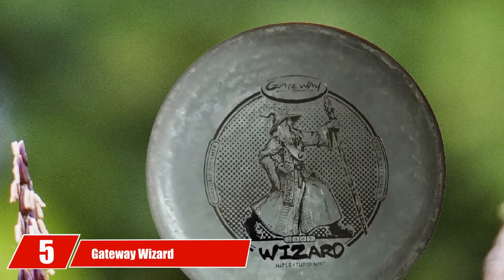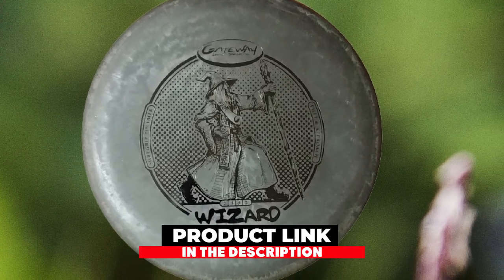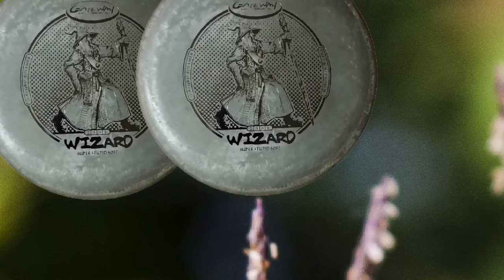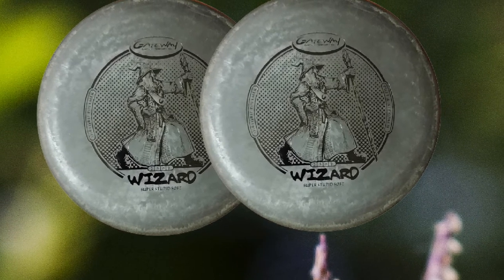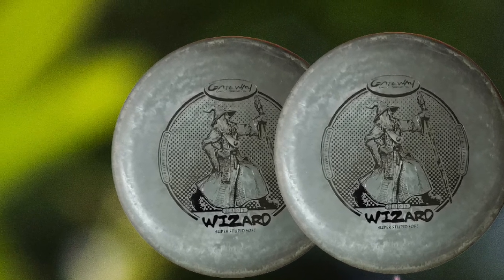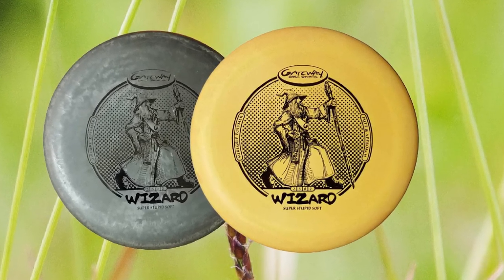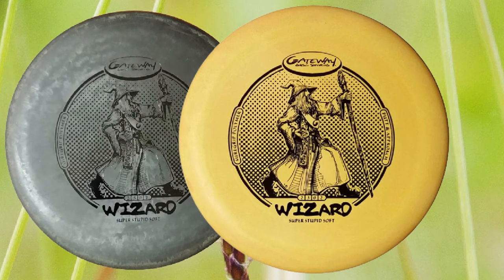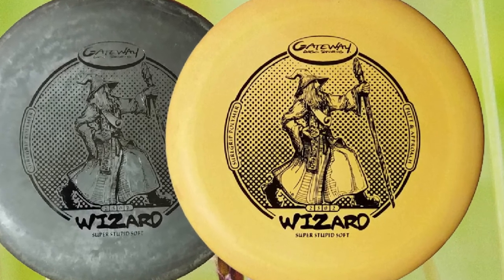The number 5 position is held by the Gateway Wizard Disc Golf Putter. When it comes to well-known beginner-friendly putters, the Gateway Wizard is a staple among the disc golf crowd. It is an excellent putter for approach shots, straight flying putts, and turnover throws at high speeds. The Wizard has been one of the most popular-selling disc golf putters for years. It is a traditional-feeling disc golf putter with a deep rim and mostly flat top, available in a large variety of plastic types and weights. It handles controlled power exceptionally well, making it an excellent choice for upshots and mid-range drives. If you know you are going to get very serious about disc golf, you should consider the Wizard.